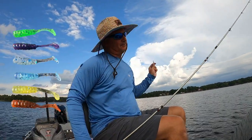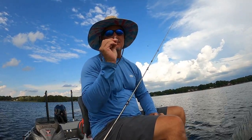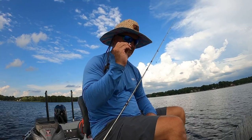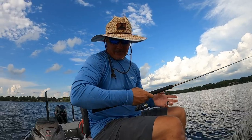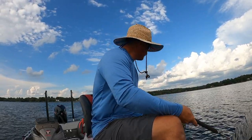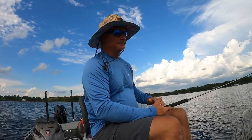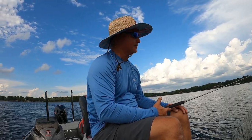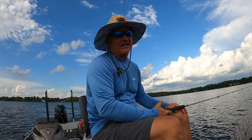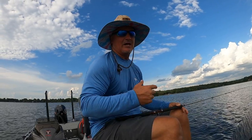We're going to be fishing with the new paddle tail — the monkey milk version — on a one thirty-second ounce Three Pound Fishing white jig head, and we're going to see what happens. I've got guide trips coming up all week, so I want to get prepped and find out what the fish are doing. The summer bite's been kind of tough — we're catching a ton of fish, but we need to find some big fish.